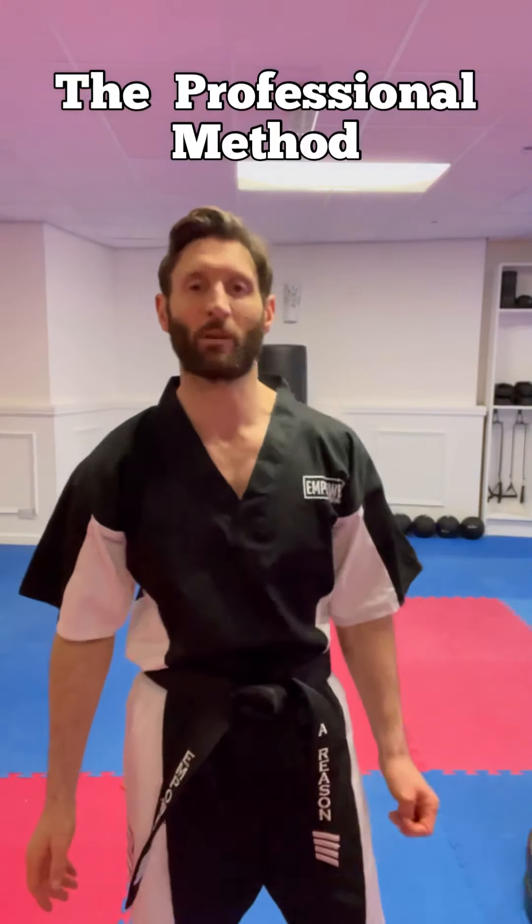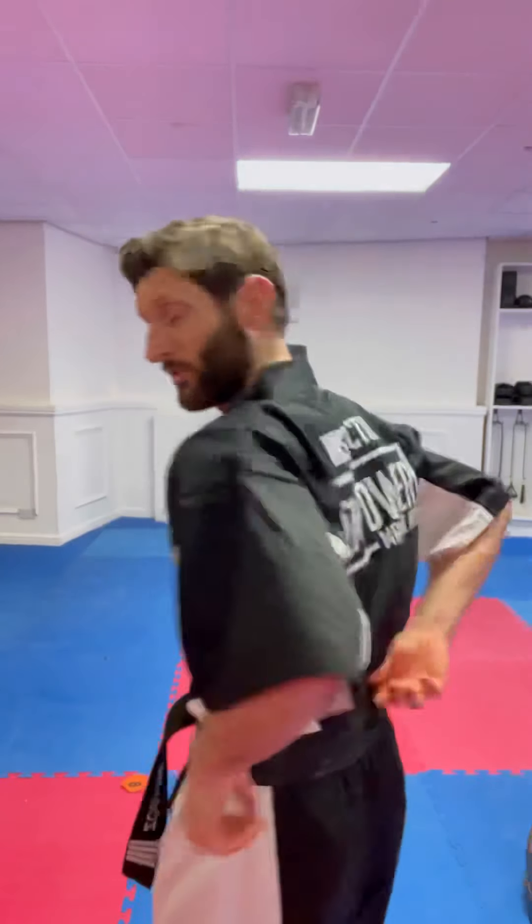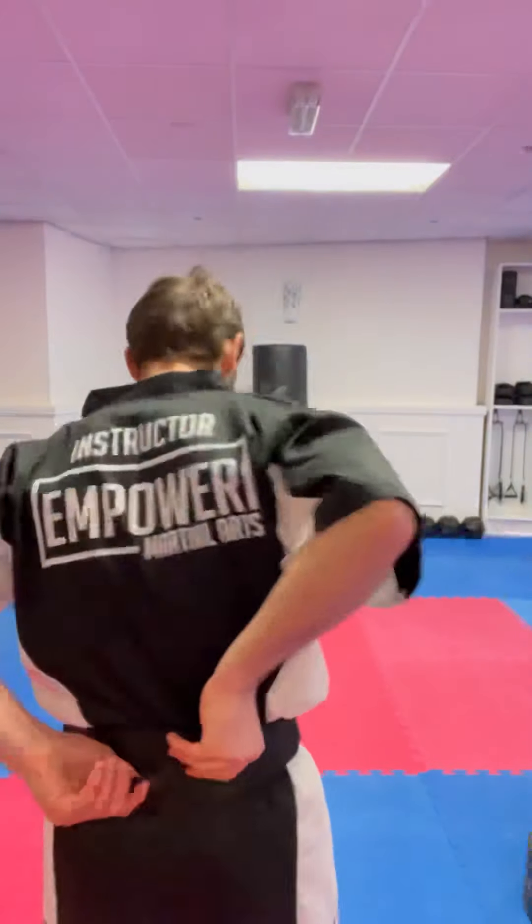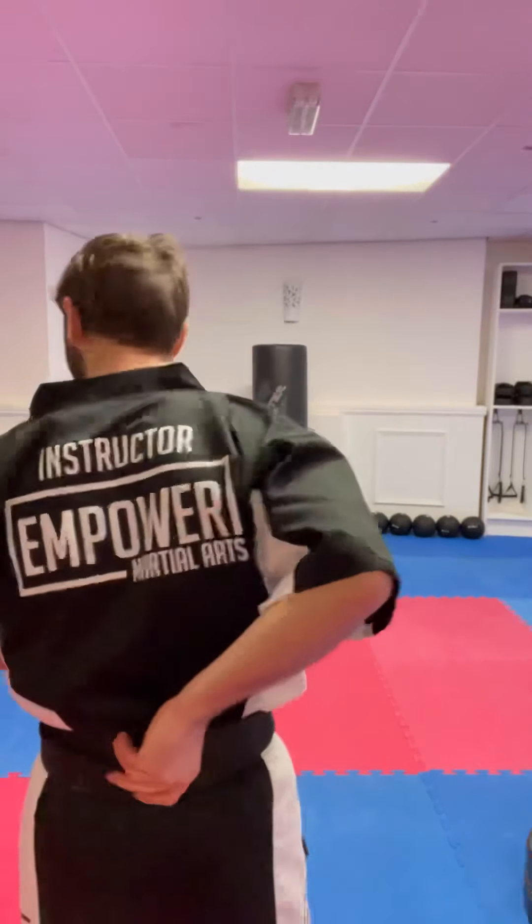So the second way, the more professional way, the black belt way — we're going to wrap it around. The reason why: if I do the basic way, I get a crossover at the back, which is going to keep moving, it's going to bother me, it doesn't look very neat, and it ends up moving the belt more, which means the belt is more likely to fall off.